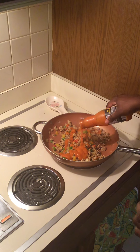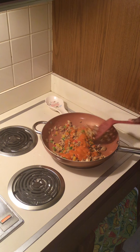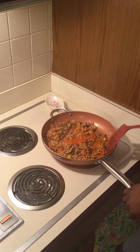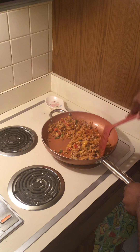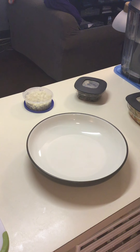Now we're going to drop in some buffalo sauce — whatever brand you want is fine. You're going to want to make sure that that sauce gets all throughout the mixture. I needed a little bit more, so I added a little bit more there. You don't want it swimming in the sauce, but you do want to make sure all the chicken is covered with sauce. Let that cook up and then we're ready to plate our nachos.